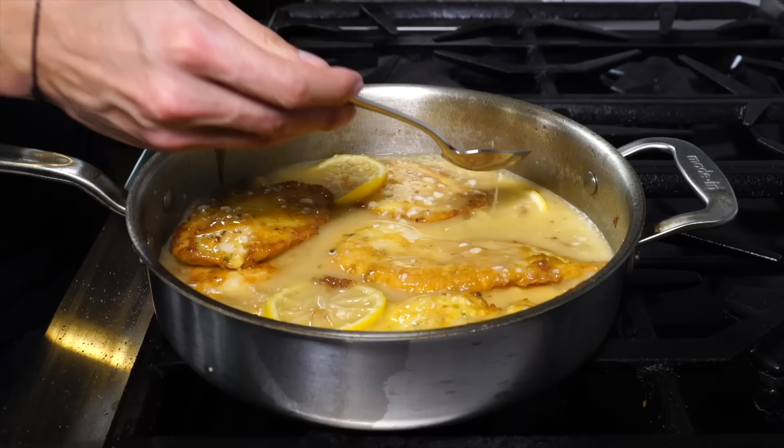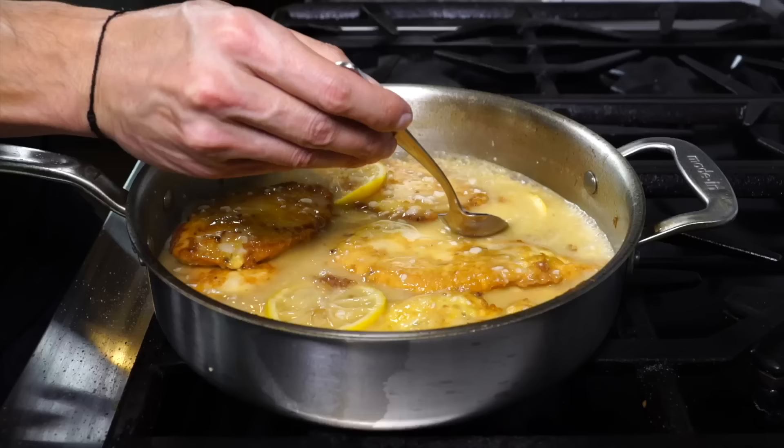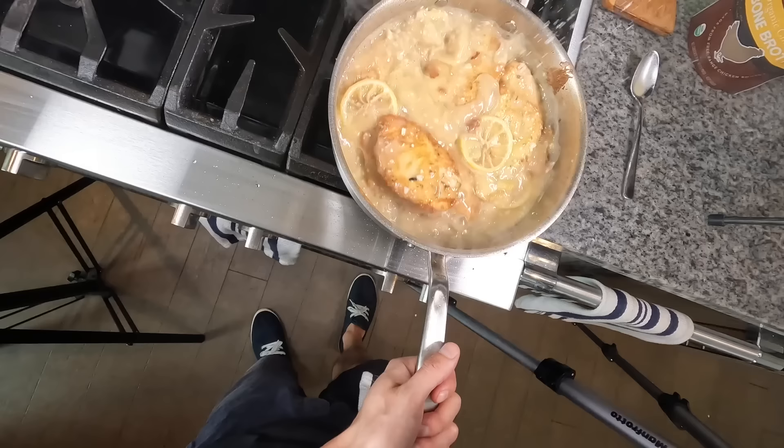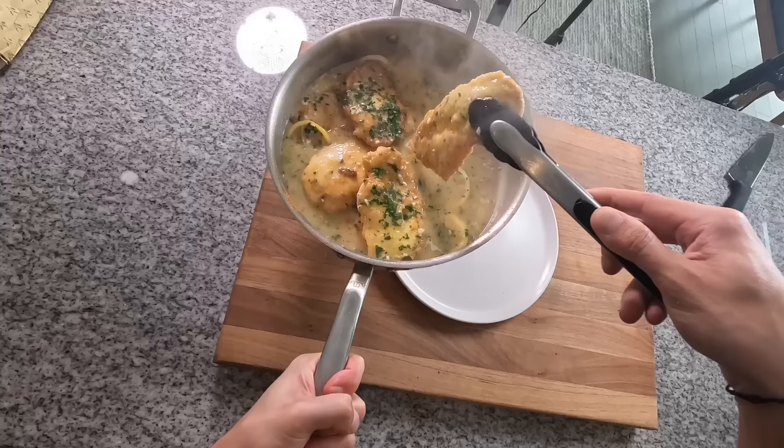Now check the consistency — it should hold the back of a spoon at the very least, but you can go thicker if you'd like. Give it a taste; it should be balanced but it may need salt. If the sauce is too lemony, add more butter to balance it out. If the sauce is too thick, add a little bit more stock to thin it out. And if you like the sauce a little more zingy and lemony, use less butter. Then finish with some fresh parsley.